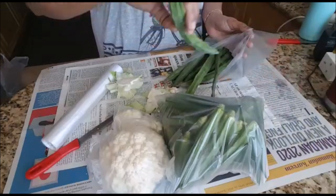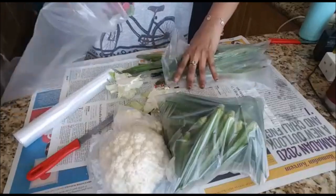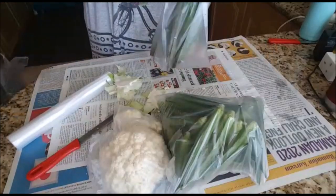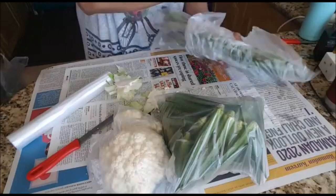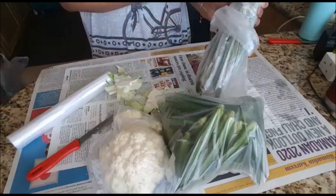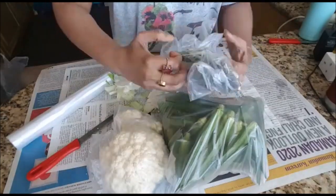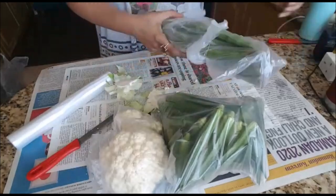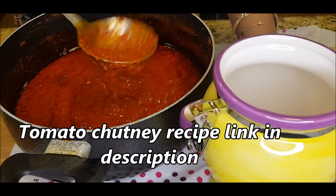I'm going to put it in a cover. If you have time to cut it, it's easier. I'm going to store it in a box and put it in a cover. It's not for the fridge. I'm going to put it in a cover and share this video.